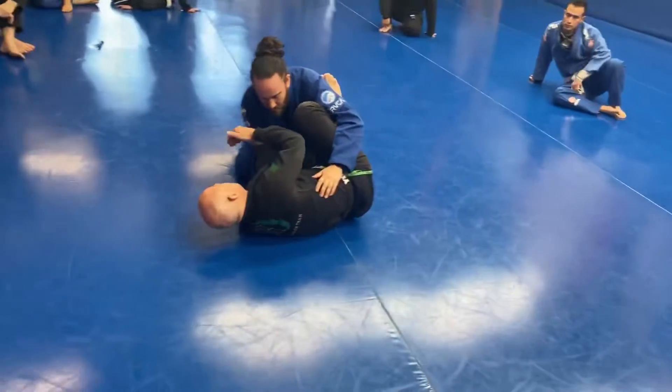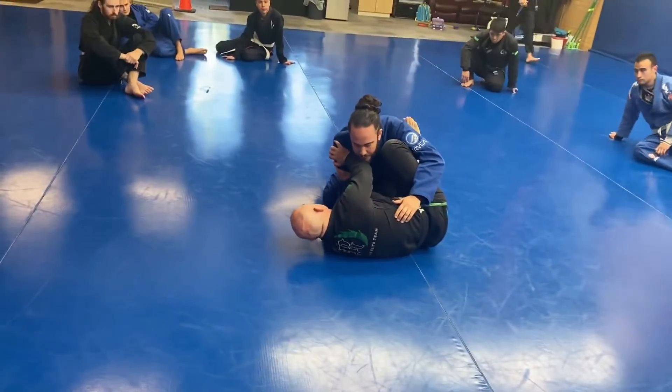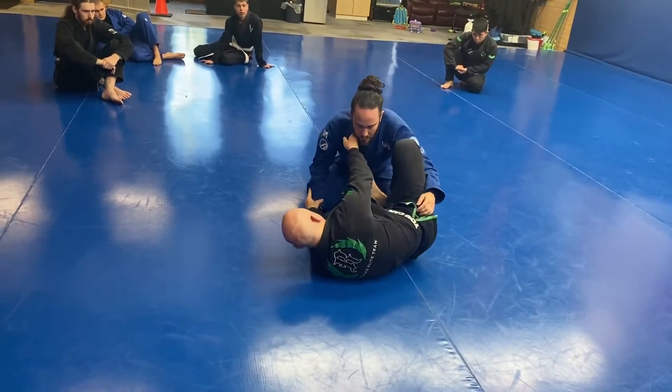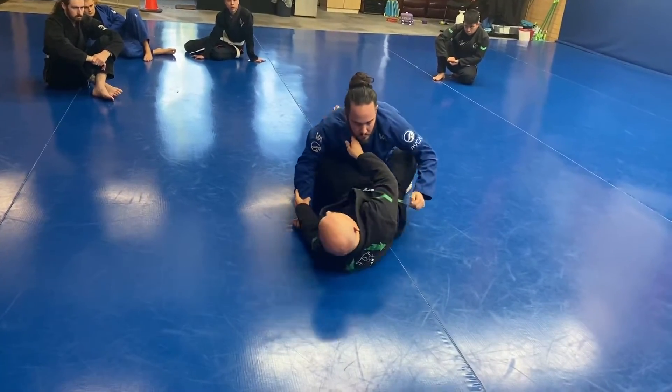Now I've got my shoulder in, and all this weight is coming down, so I'm able to move. I could just put my grip in here, get my posture up, feet on the hips, and move to a closed guard.